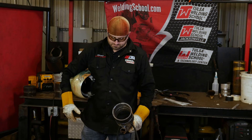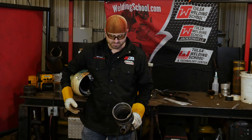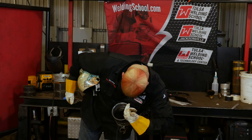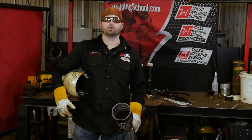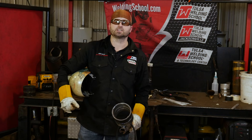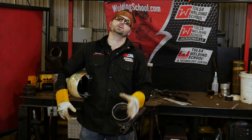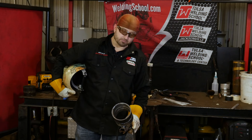So what we're going to do now is the QC would come around, check your root, inspect it — look in there, and if it looks like a nice wedding band, you've got your nice root in there, he'll tell you to go ahead and put the fill and cap on it. Once the QC came around and said you're good to go, I'll come back, put a hot pass on it, then go into putting my fill, and then we'll put a cap on it. So let's go ahead and put a hot pass on.